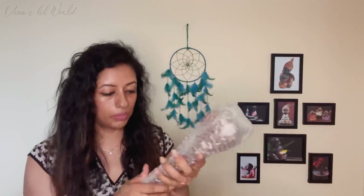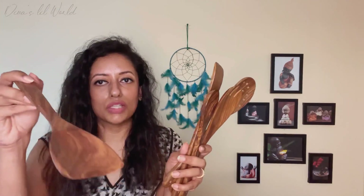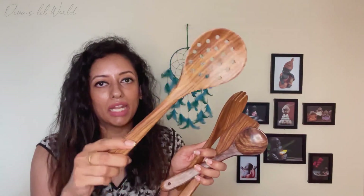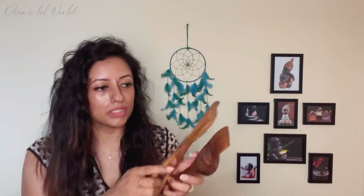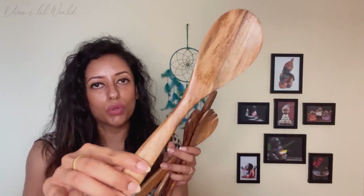The next product is the set of wooden spoons. This is a set of wooden spoons. One of them has a small slotted end. It is okay to serve curry with. This is the tip. It is not quite good quality — I'm not sure I would recommend this.